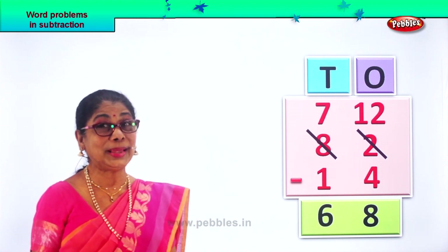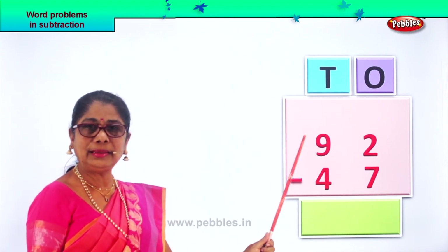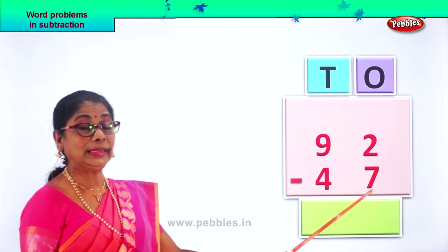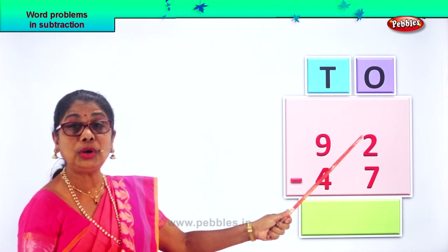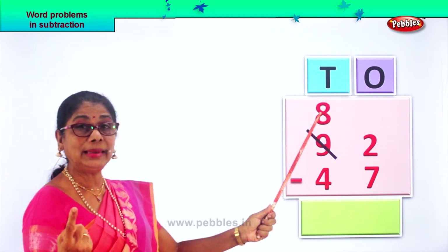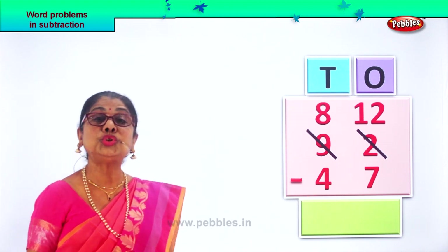Let's look at another new sum. Ninety-two minus forty-seven. Nine tens, two ones minus four tens, seven ones. Let's look at the ones place. In the ones, you have two ones minus seven ones. Two is smaller than seven. Let's go into borrowing. From nine tens, we borrow one ten — so we get eight left. This one ten, when it goes to the ones place, it becomes ten ones plus two, which makes twelve ones.